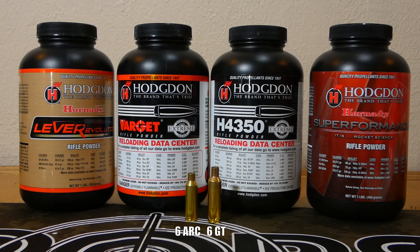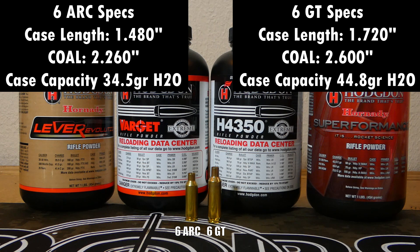On the left you see that empty piece of brass — that is 6 ARC — and on the right is 6 GT. The obvious difference is they're different sizes. The trim length on the 6 ARC case is about 1.480 inches and the GT about 1.720 inches, so definitely a longer case.